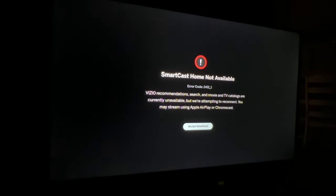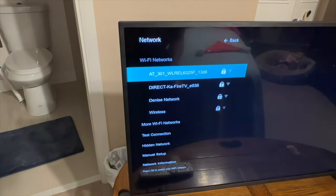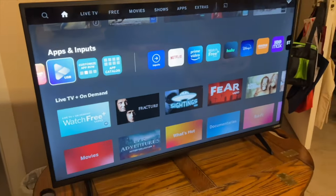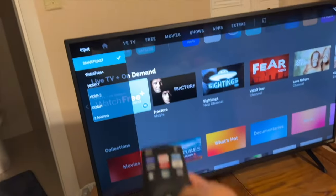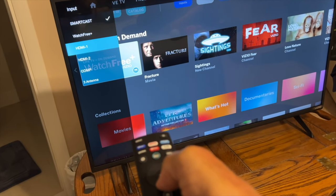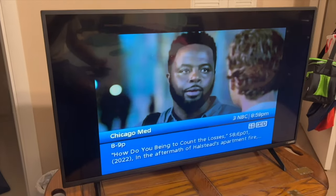It said SmartCast was not available. Using the remote control, I clicked on the settings gear button, navigated down to network, went to our Wi-Fi network, and put the password in again. And now we're on SmartCast — it opened right up as soon as we did that. If you want to get to your antenna, you navigate with the remote and click on it, and it'll open up whatever provider you've got — Xfinity, AT&T, whatever you use — and then you use their remote to get to the different channels.